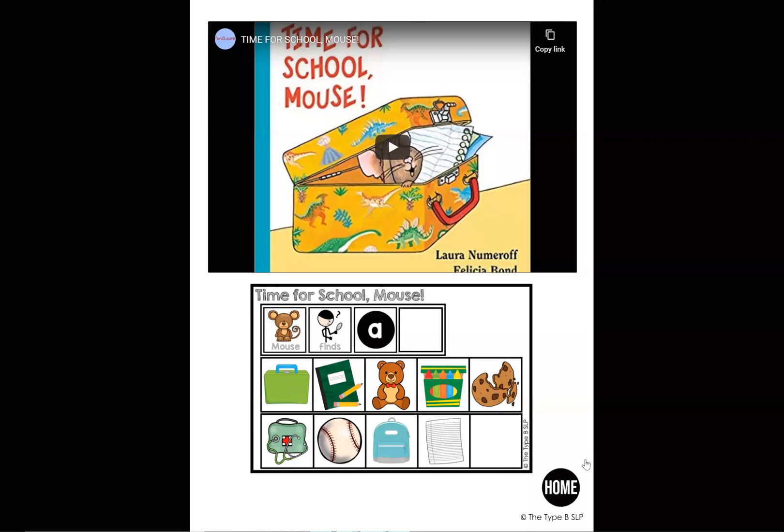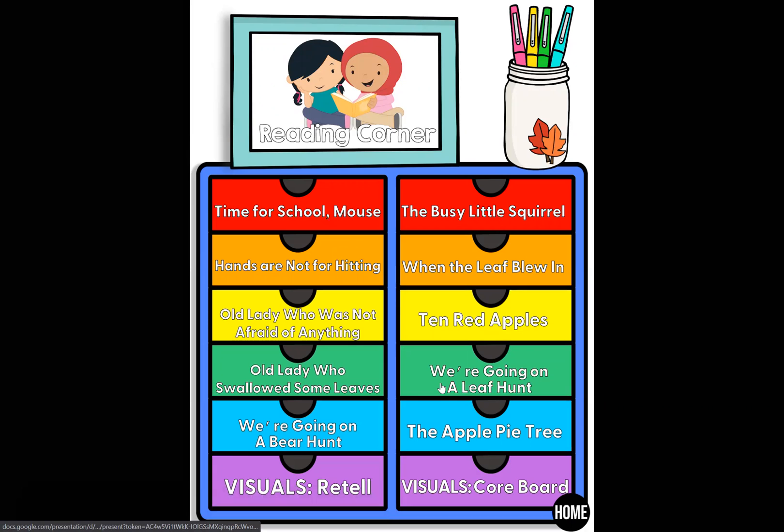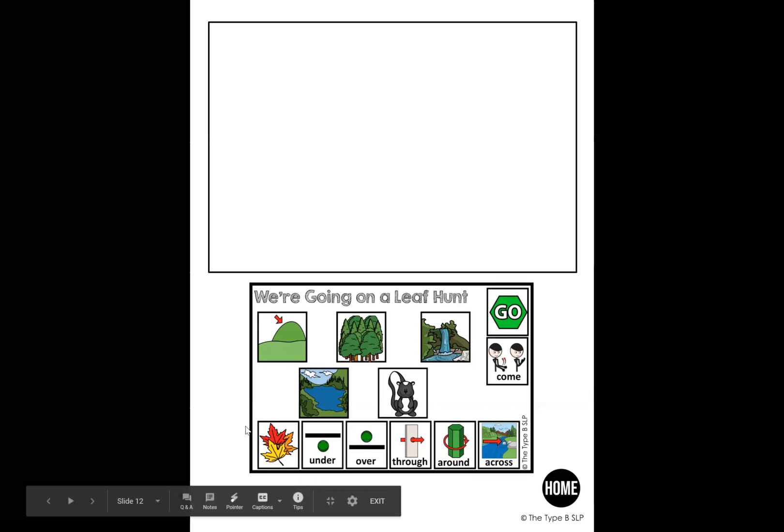Let me show you a couple more. I'm going to go home and go back into fall. Let's go to "We're Going on a Leaf Hunt." For this one I've got some core vocab here, like "go" and "come." During this book I really like to drill those. Usually when I use it, we'll do another activity where the student has to be using that core vocab — especially "go." I love this book for "go." We've got all the different areas where we can work on that vocab, and it even has all the prepositions with visuals, which really helps my kids.